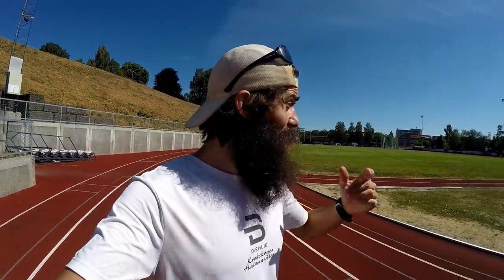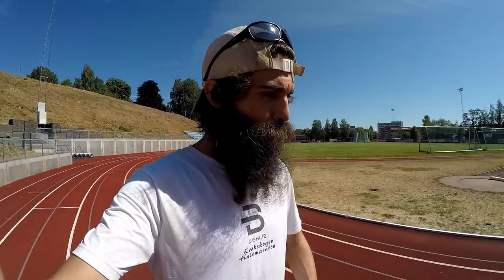Today's workout is six times 800 meters at VO2 max pace, which is probably around three minutes and 45 to three minutes and 50 seconds per kilometer for me at this point. That's essentially 800 meters — two laps — in three minutes. I'll do it six times and in between I'm gonna do about two minutes of just walking and jogging to recover.